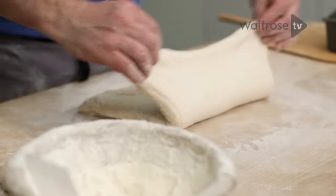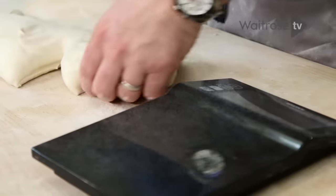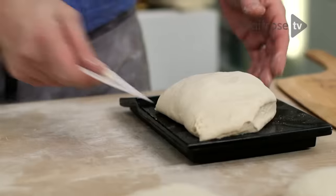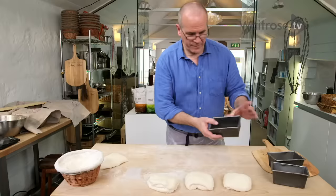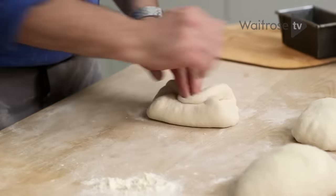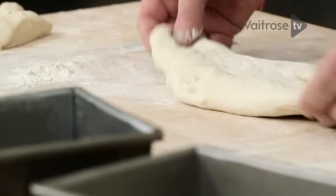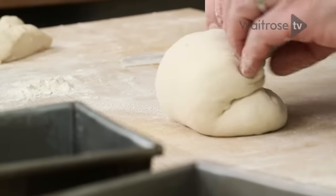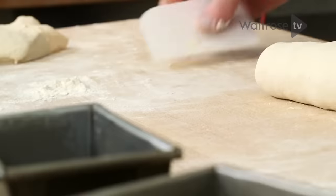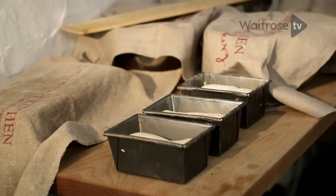Now for our tin loaf: press it down gently, give it one fold, press in here, and another fold on top. We divide the dough into pieces of about 450 grams. Now I'm ready to mould the tin loaf into a very lightly buttered tin — you can use oil if you want. The smooth side of the dough goes on top; press it down a tiny bit. Our loaves are now ready to prove. Don't put your dough under a hot dry cover — it's too dry. As long as they're covered they won't crust on top.